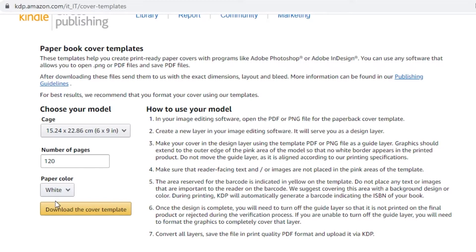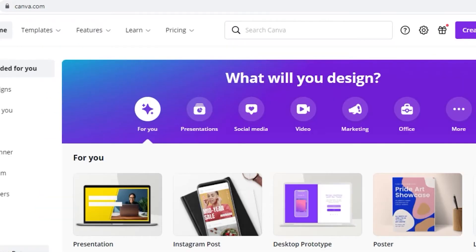For paper color, go with white — unless you're making a sketchbook. Cream color is not going to look that good. Once you've done that, click on 'Download the Cover Template.' This is going to be a zip file. Extract it, and what you'll get is an image of a book template — basically a size guide for you to use on Canva.